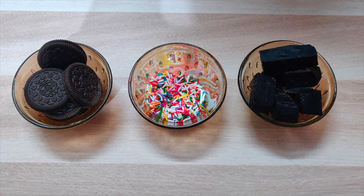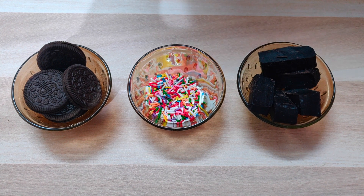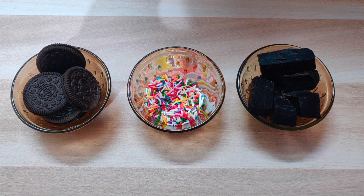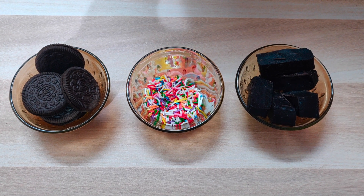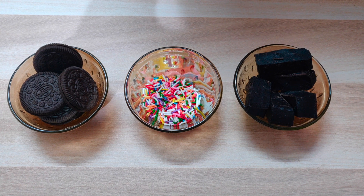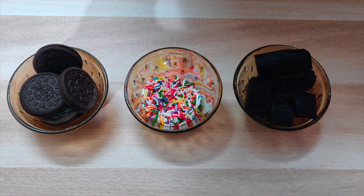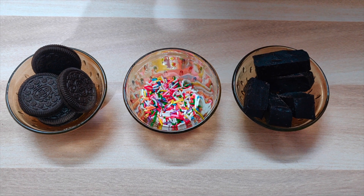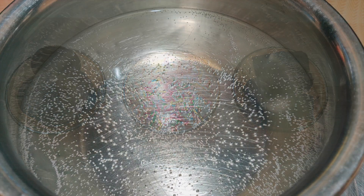Hello friends, welcome to The Belly Delight. Today we will make a very simple 3-ingredient Oreo lollipop. You need Oreo biscuits, colorful sprinkles, and dark chocolate compound for your lollipop.